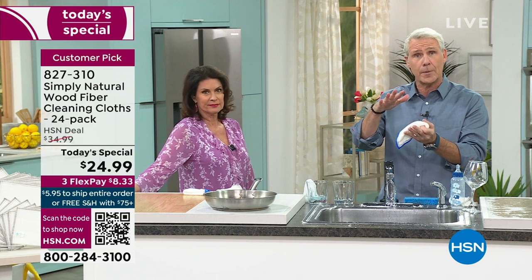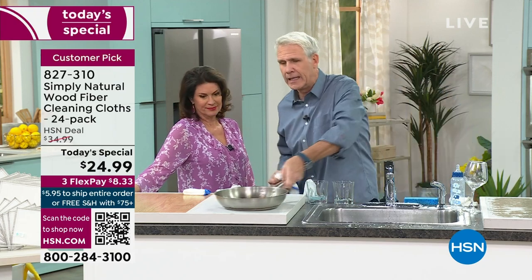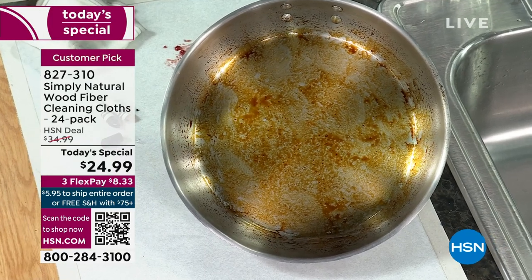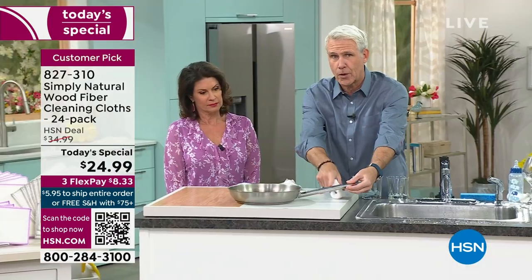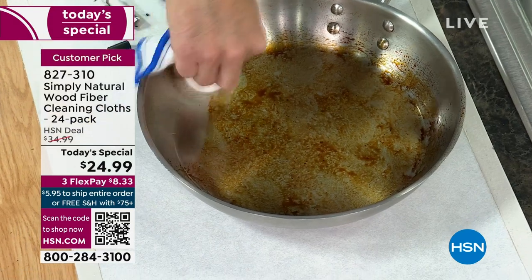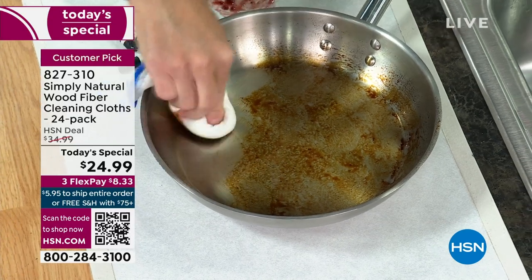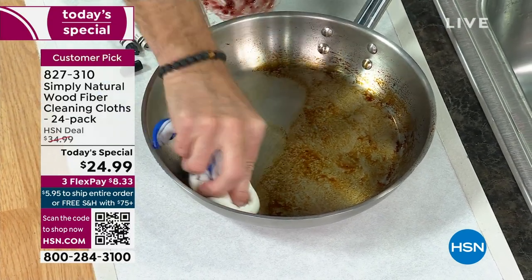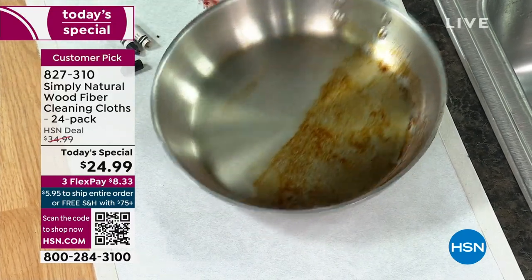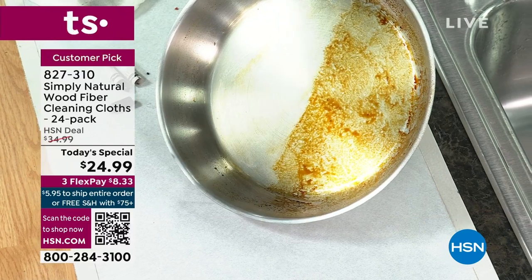If you just wipe it up, you're going to get all the germs and bacteria, and then you rinse it. Now if you attack a pan like this — this is how I like to cook steak, I sear it in the pan and put it in the oven — you'd normally say I need a steel bristle brush with chemicals and I'm going to have to go to work. Look at how good a job this does with just tap water. That's why commercial kitchens love these.